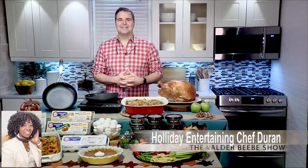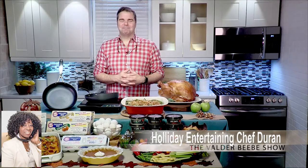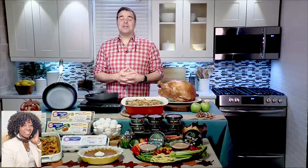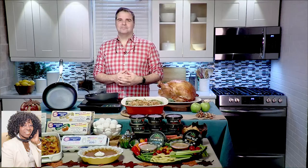Hi, I am Valder Beebe. I am the host and the visionary of this celebrity interview. Chef George Duran, happy holidays already. Thank you so much for joining me on the Valder Beebe Show. How are you? I'm great. It's my favorite time of the year. It's mine also. My audience loves holiday entertaining, and you're here with tips and shortcuts to take the stress out of holiday entertaining. What do you have for us?